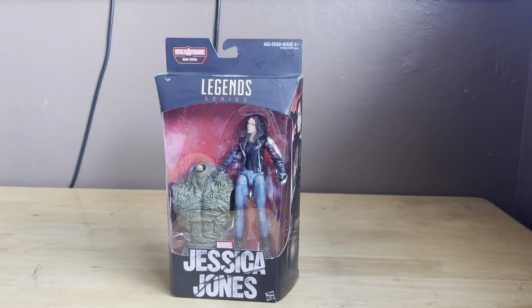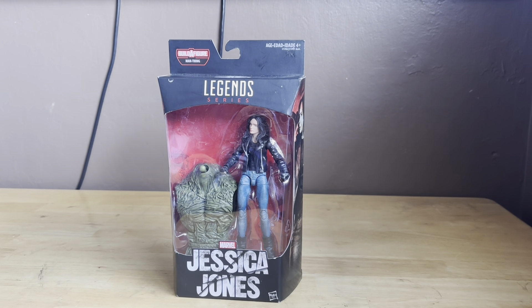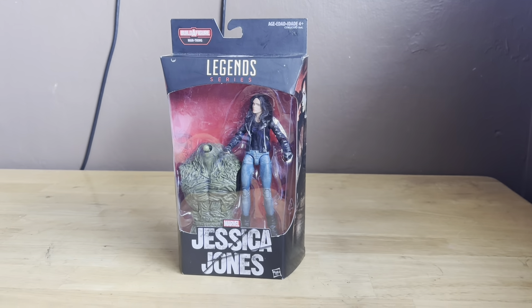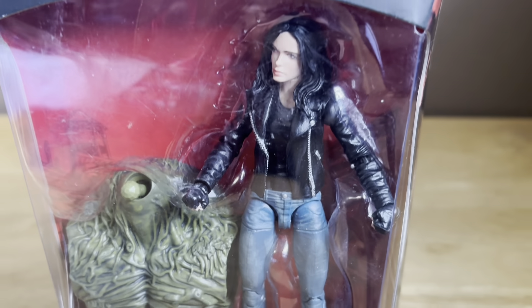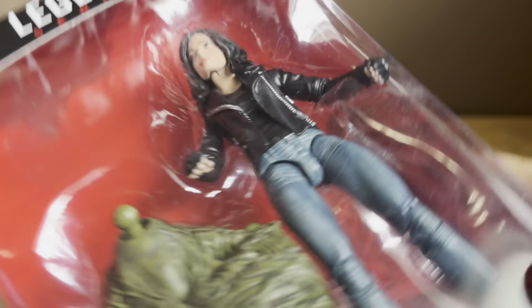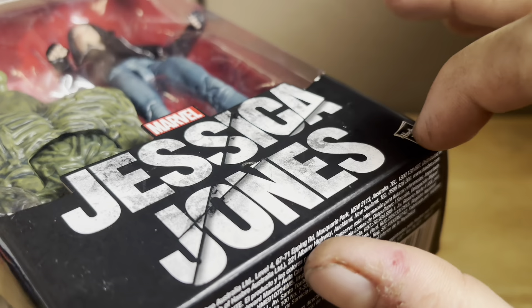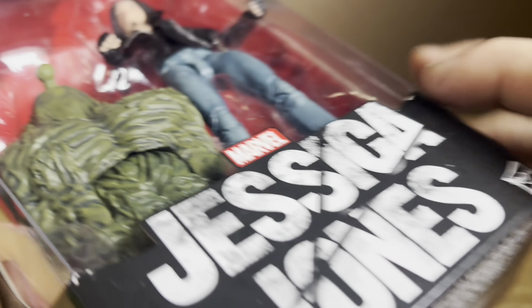Guys, I'm back with more Marvel Legends. Marvel Jessica Jones from the Jessica Jones series. Here she is in the packaging, looking pretty sick. This is Marvel Jessica Jones inside the packaging. The build-a-figure piece is the Man Thing.